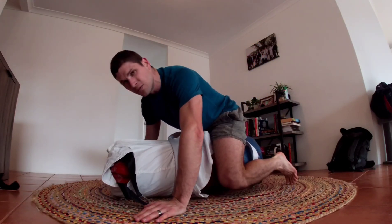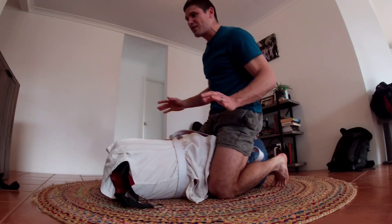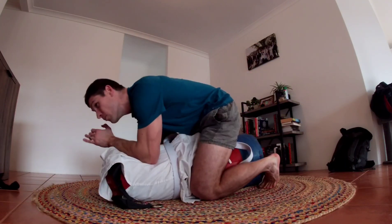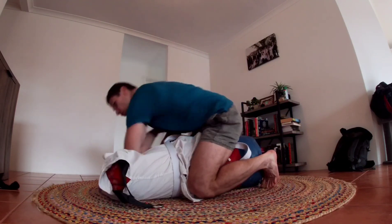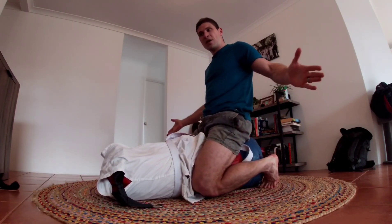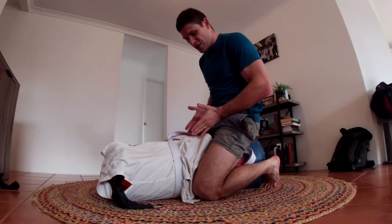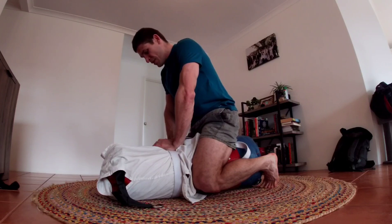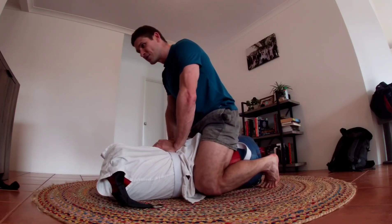Here you can do the same thing in mount — squeezing with the knees. I used to think it was pretty passive, but you squeeze tight with the knees, grip in, and really control with the hips using the toes. From there you can deliver your strikes or whatever you want to do — gripping with the knees.